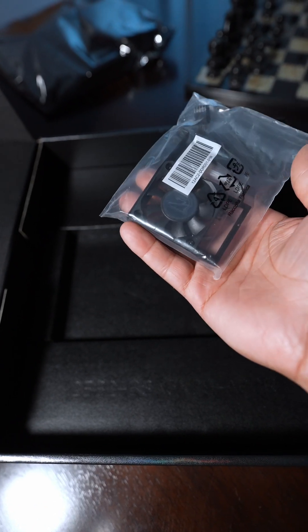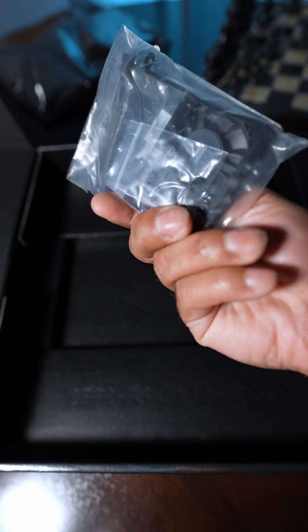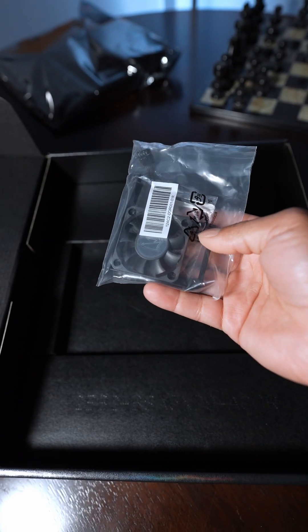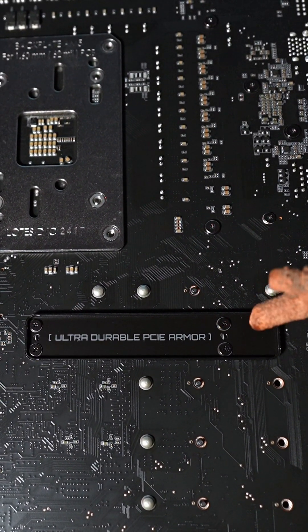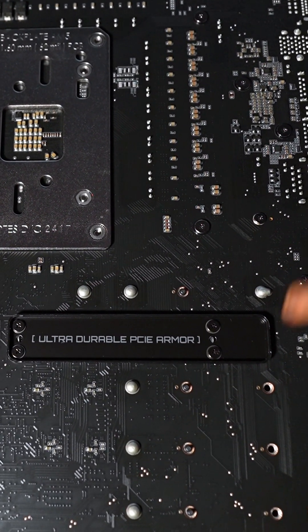There's also a nifty little tiny fan, though I'm afraid it might be kind of loud. You really only need this if you're going to be doing some RAM overclocking. I like the trend that Gigabyte is doing these days by adding the Ultra Durable PCI armor, which gives extra support so heavy GPUs aren't going to crack your motherboard.